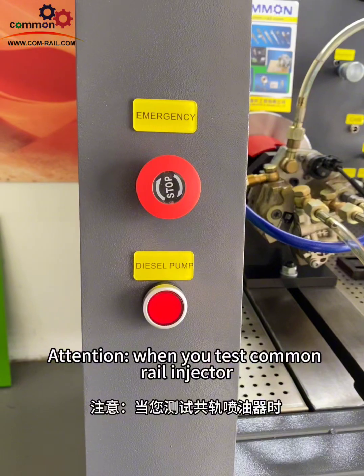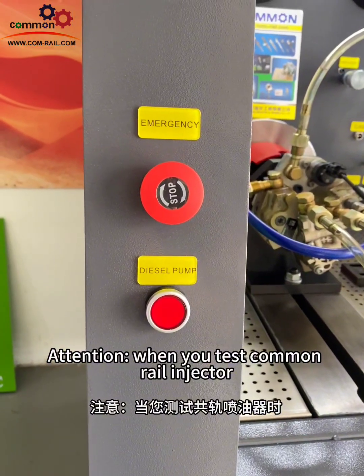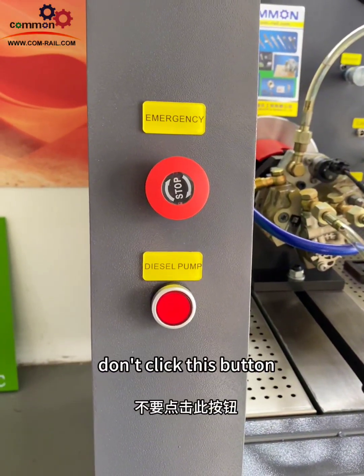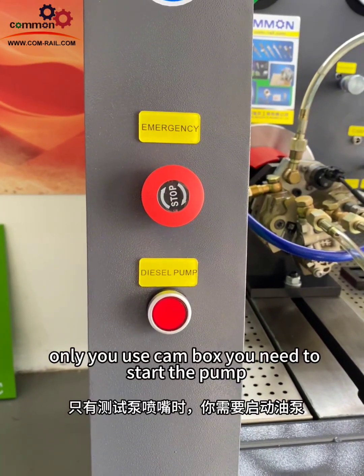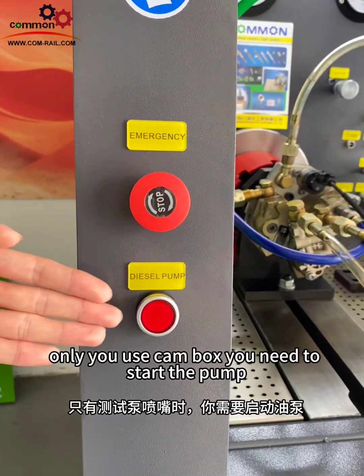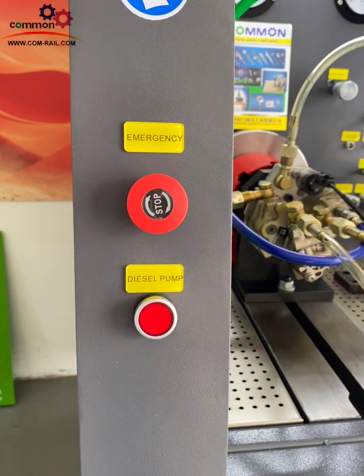Attention! When you test a common rail injector, don't click this button. Only when you use CAMBOX do you need to start the pump. First, if you use CAMBOX, start the pump.